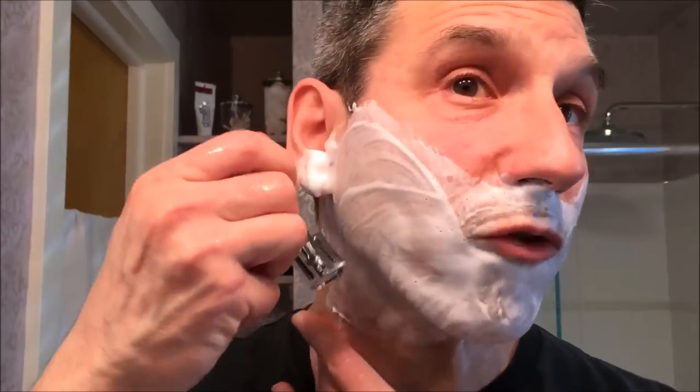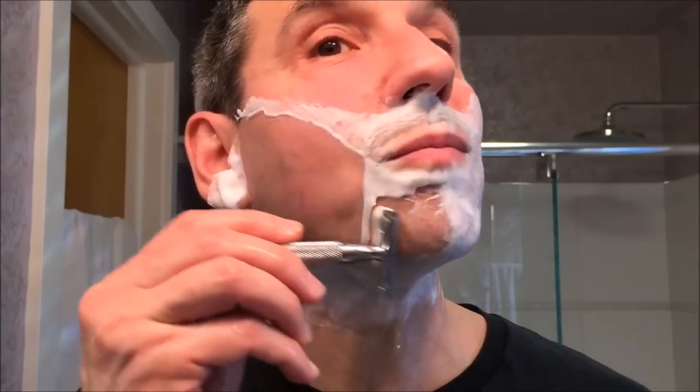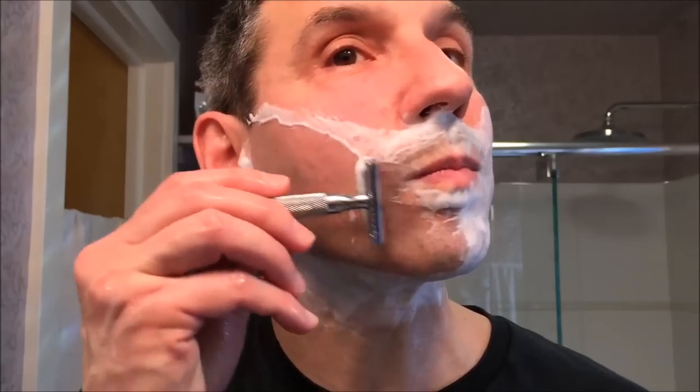Third pass — rinse off your razor. In this case I'm going to shave up where I shaved down, simply doing an across-the-grain pass but in the opposite direction. So where I shaved down, I'm now going to shave up, not at exactly the same angle — I'm turning in towards my nose. Where I shaved in, I'm now going to shave out. No pressure, only shaving where there's lather, and no repeat strokes.